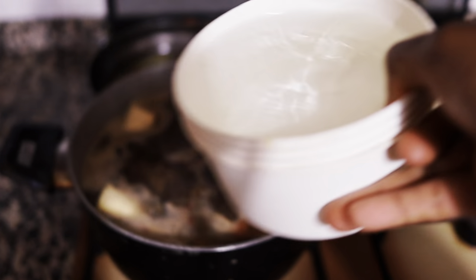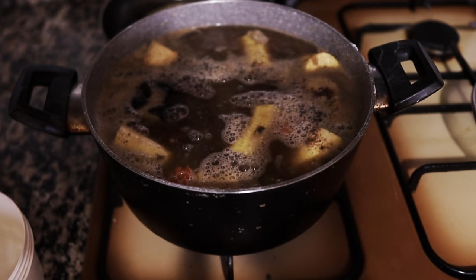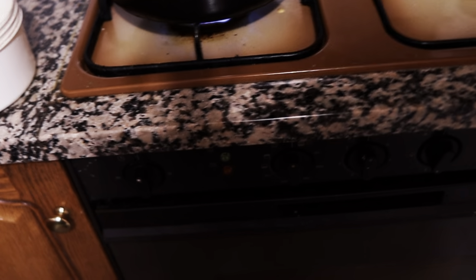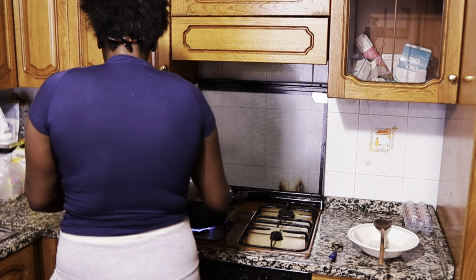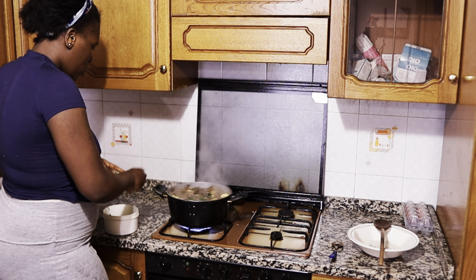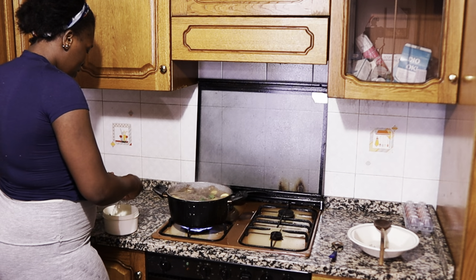I added enough water — just like this. I'm going to cover it and allow it to cook for some time. My curry leaves — I have this leaf, I don't know what they call it in English, it's not Korean leaf, it's... saint leaf! Yeah, they call it saint leaf, not Korean leaf — saint leaf.